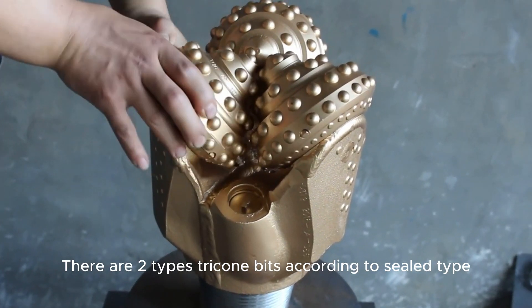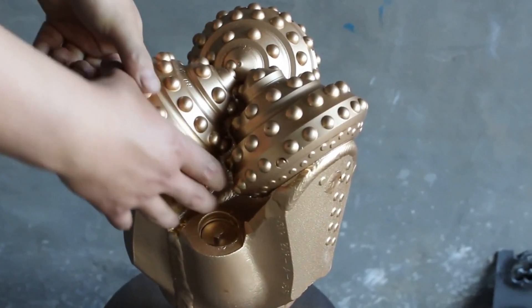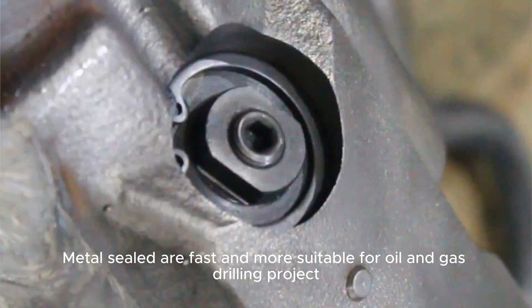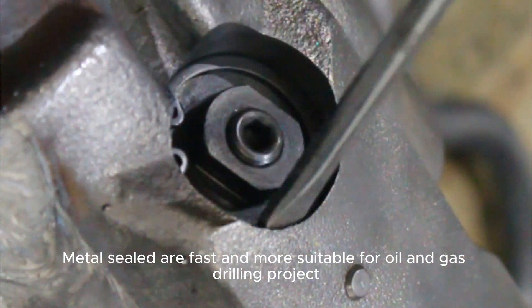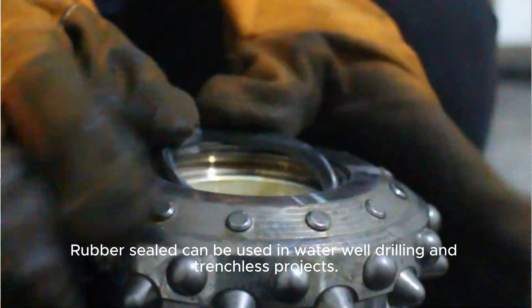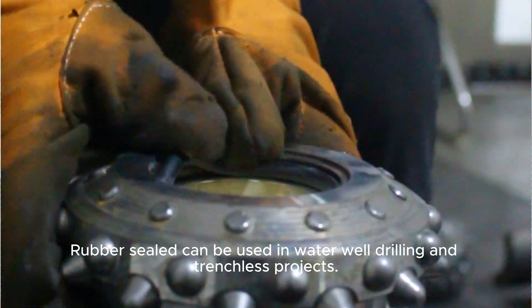There are two types of tricone bit according to the sealed type: metal sealed and rubber sealed. Metal sealed are faster and more suitable for oil and gas drilling projects. Rubber sealed can be used in water well drilling and trenchless projects.